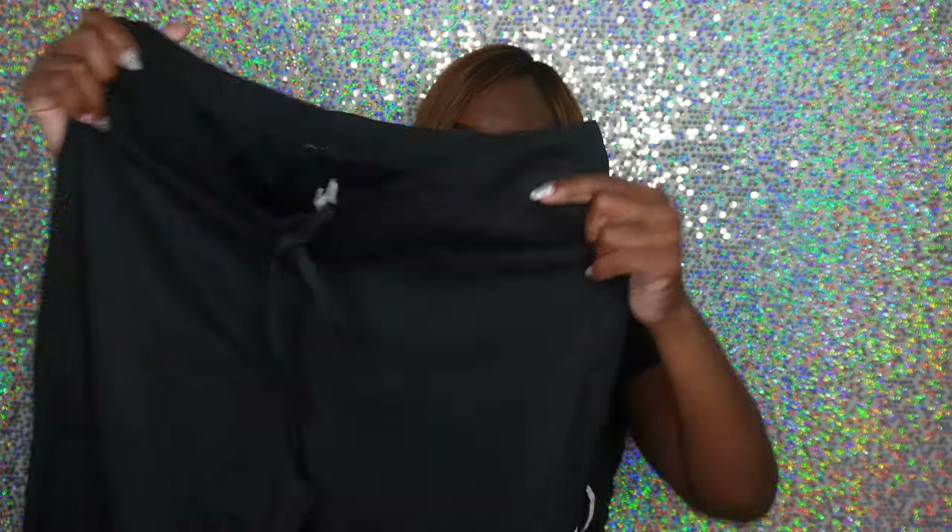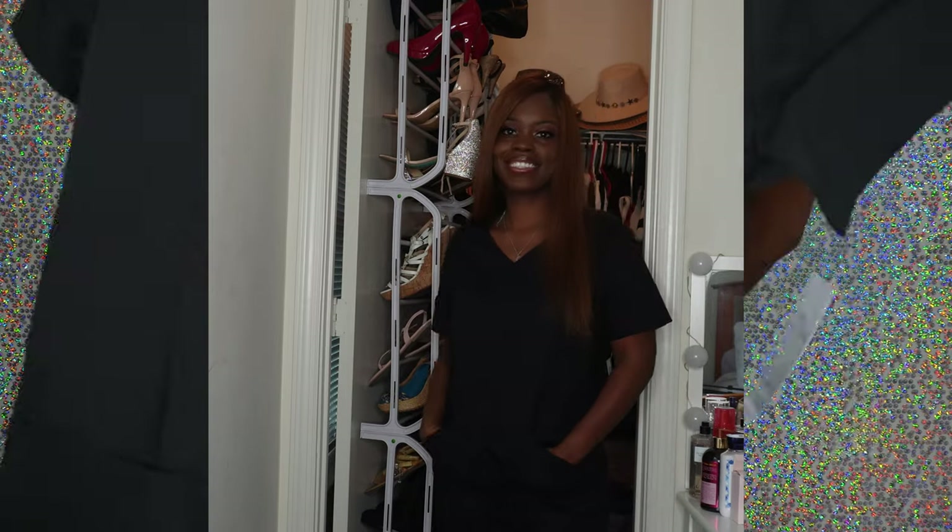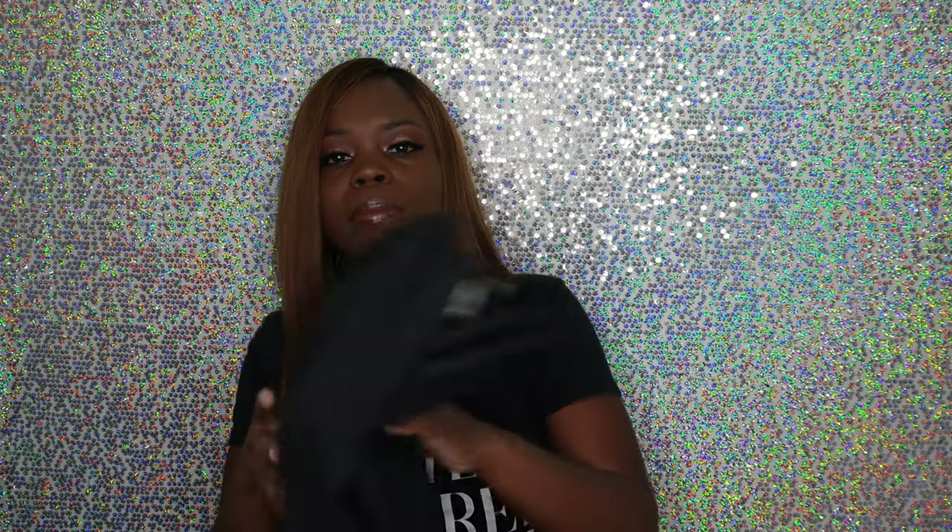Here's a black pair of scrubs — the pants and the top. I wear a small. Depending on where you work, your job may operate on a color-code system. One office I worked in had nurses wear blue and medical assistants wear solid colors. You may be required to wear a certain color, but if your office doesn't have a color requirement, you can mix and match.